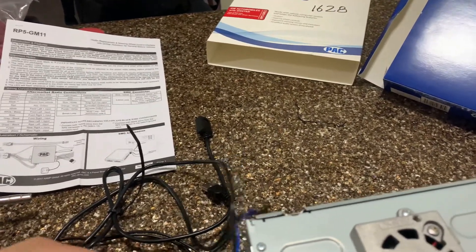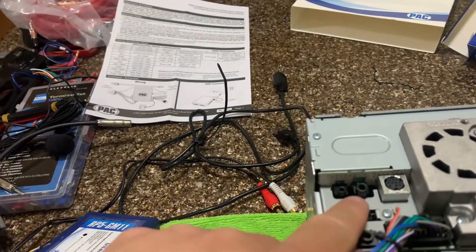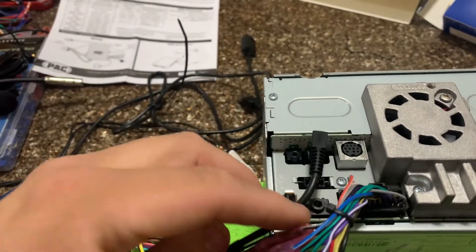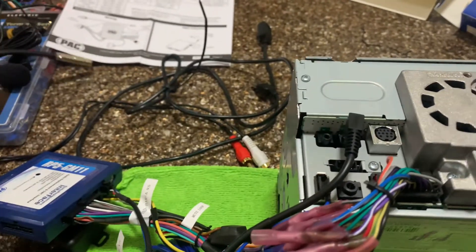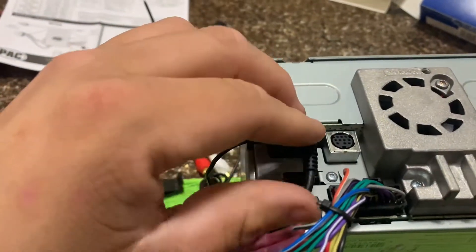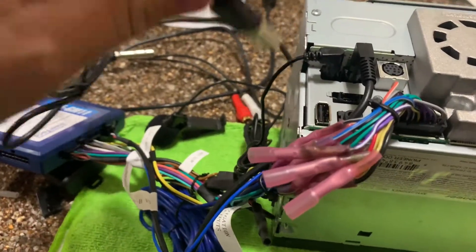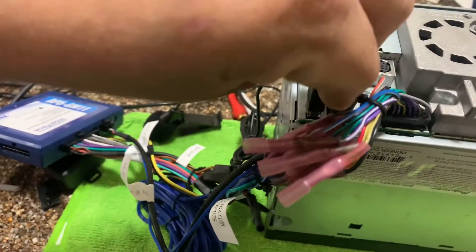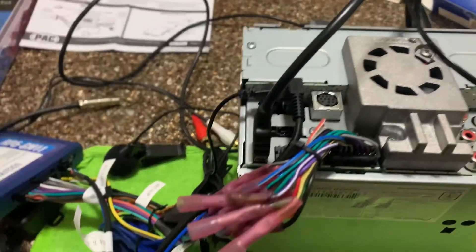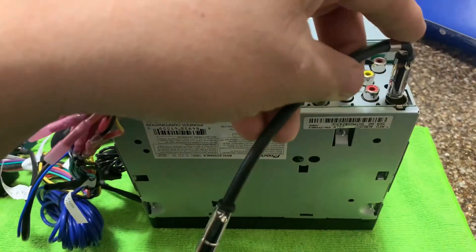This connection right here is what retains the steering wheel controls — that goes to the bigger connector. Next to it, this is the one for the microphone, which is a bit smaller so that will go in there. And then this USB port is so we can use Apple CarPlay, which is the reason I got this unit. That's the other side of it, so I need to find a place to run it in my SUV.